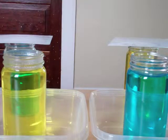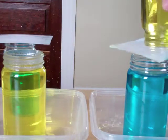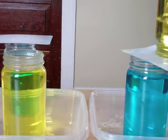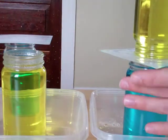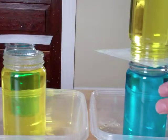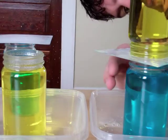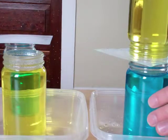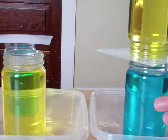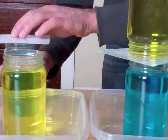The trick to this is putting the jars one on top of each other. If you're using boiling water for the hot water, you might want to put a little bit of cool water in first, otherwise these are quite hot to touch and difficult to handle.